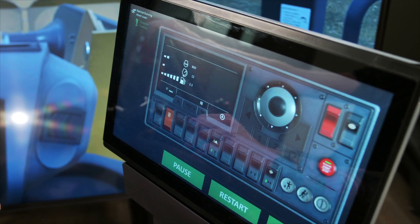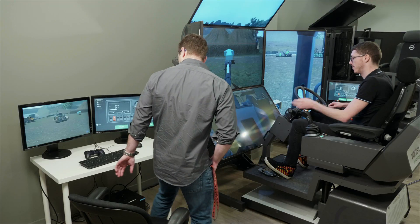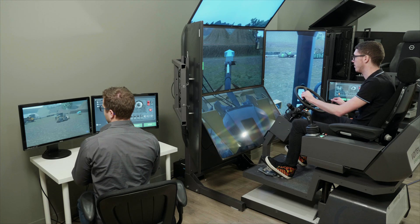Introducing CMLAB's Wheel Loader Simulator Training Pack, part of the Vortex Training Solution Suite for construction equipment training.